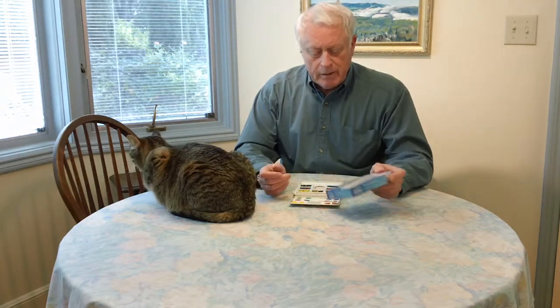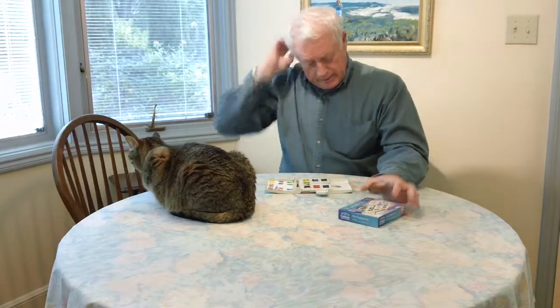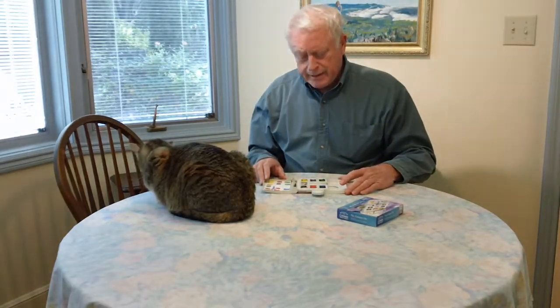Pete McCrowse here again with another good product I can recommend from Windsor & Newton. It's in their series of half pan moist watercolor kits — compact ones that you can use to take on a trip or travel. I have two of them here. This one is in the more expensive Artists line, meaning that the paints are from their Artists series.